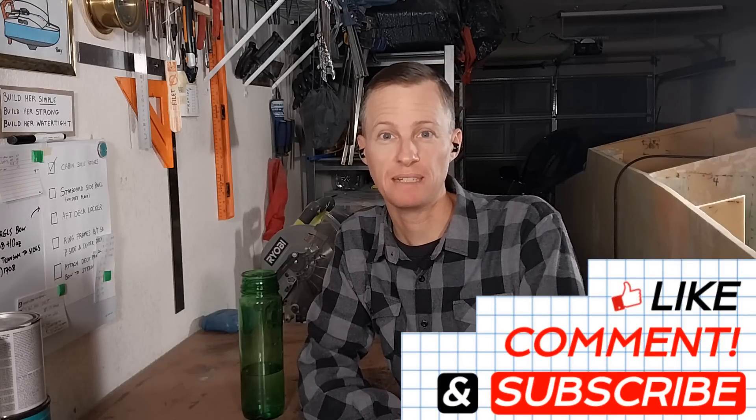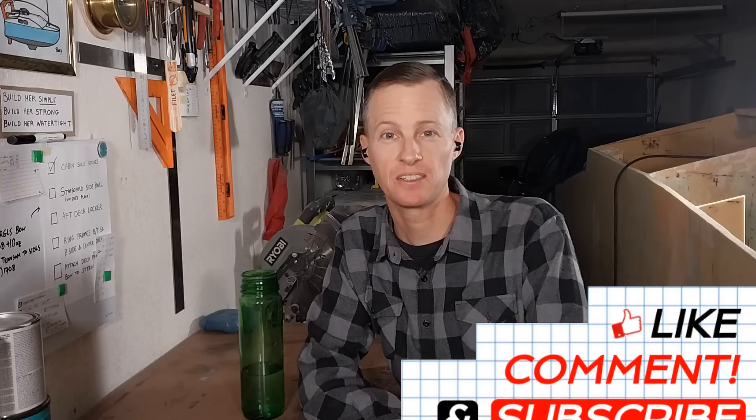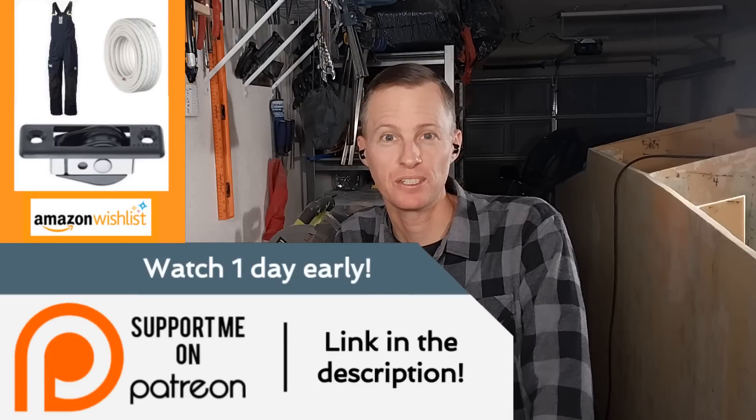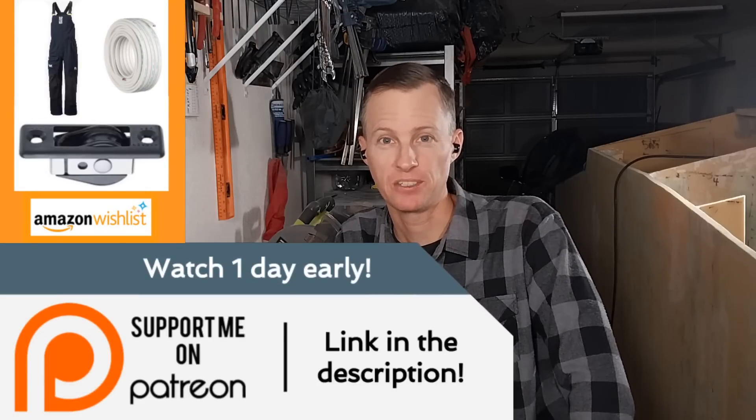Well, if you enjoyed the episode please do me a favor — leave me a comment with your thoughts and give me a thumbs up. A big thank you to everyone on Patreon who has supported me for these two years. If you'd like to help out, Patreon is a great way to do it, or the Amazon wishlist. Thanks for watching everybody and I will see you in the next one.